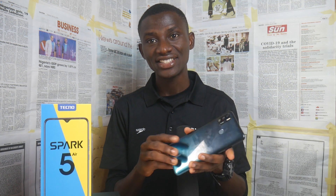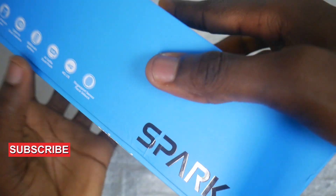Hey guys, welcome to the Tecno Spark 5A unboxing and review. With me here is the Ice Jadite version of the Tecno Spark 5A. The Spark 5A is the biggest of the Spark 5 series — the Tecno Spark 5 and Tecno Spark 5 Pro both have 6.6-inch touchscreens, while the Spark 5A has a 7-inch touchscreen, making it the biggest of the Spark 5 series. Now let's unbox the smartphone.